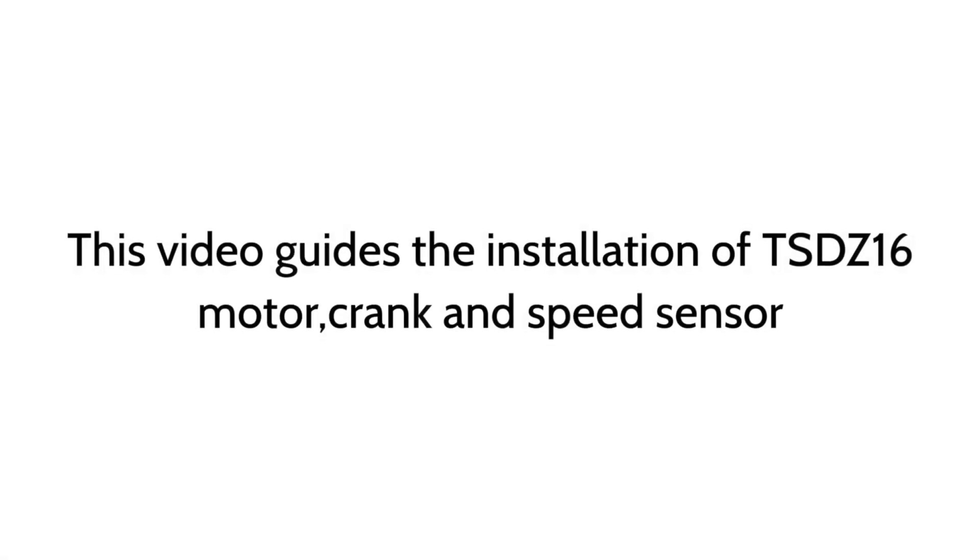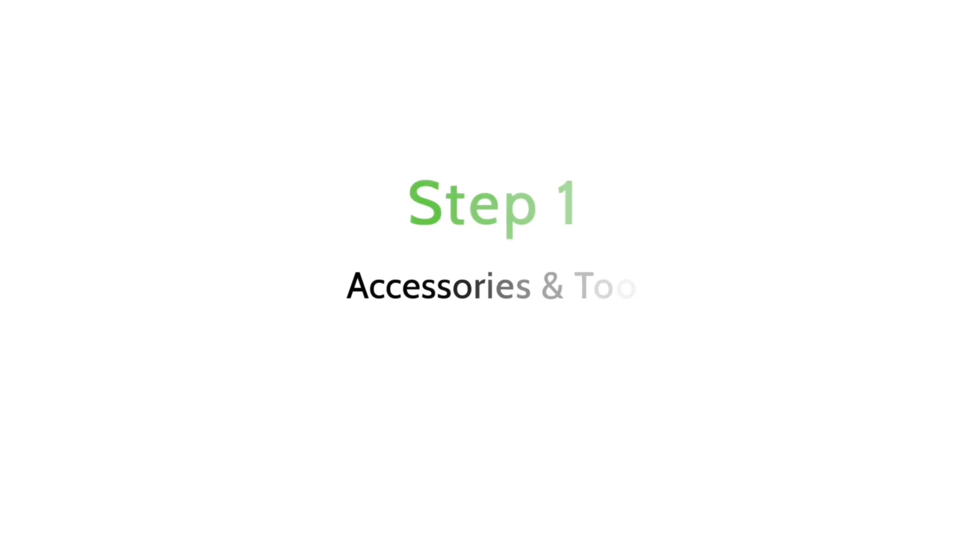This video guides the installation of TSDZ 16 motor, crank, and speed sensor. Step 1: Accessories and Tools.